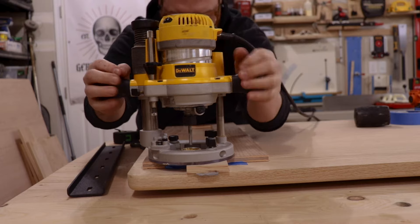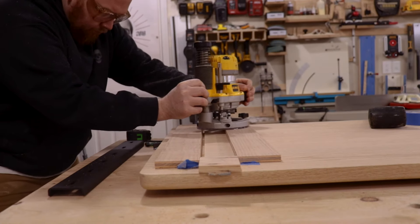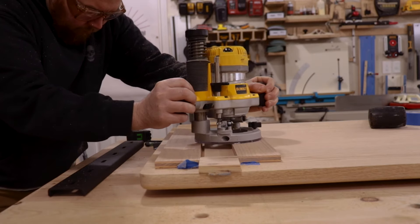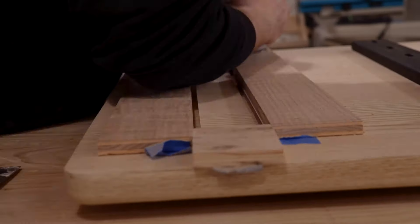On the bottom one, I like to pull it towards me and push against the half-inch plywood. On the top one, I like to push forward against it and then slide it down. Do whatever feels most comfortable for you. I went really slow — that's why these are time lapses — and took quite a few passes to get to the depth I needed.